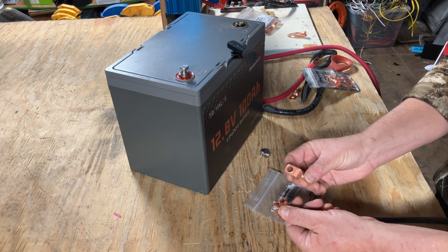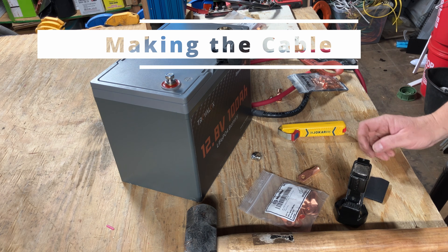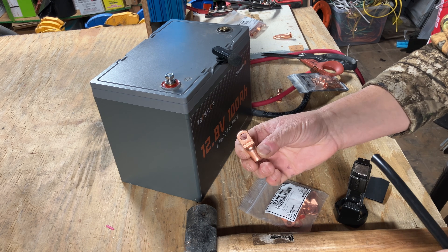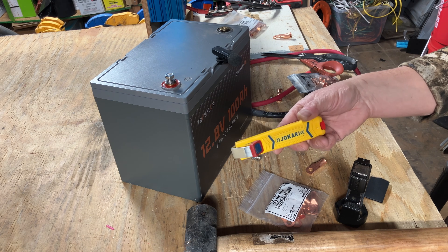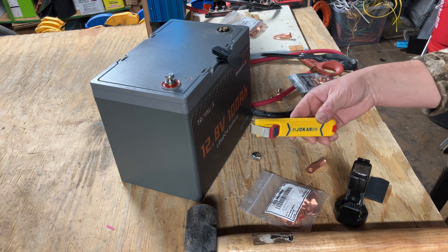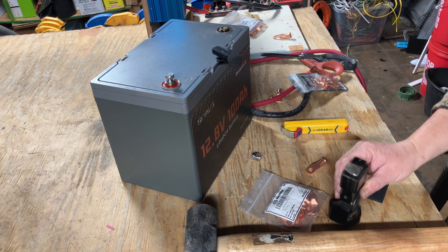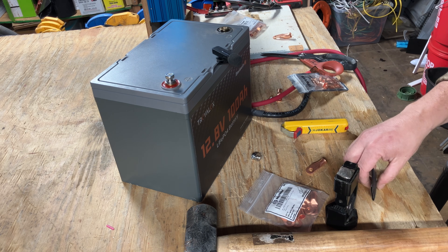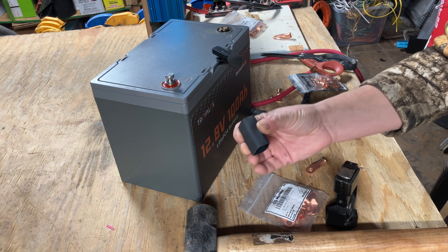Now I'm going to show you how to crimp them on. To make the cable, you need the cable, the proper size lug, and a tool to strip back the sheathing or protective covering. We're going to use a hammer crimper to crimp the end on, and of course a hammer to hit the crimper. At the end, we'll put heat shrink on to give it a nice, clean look.